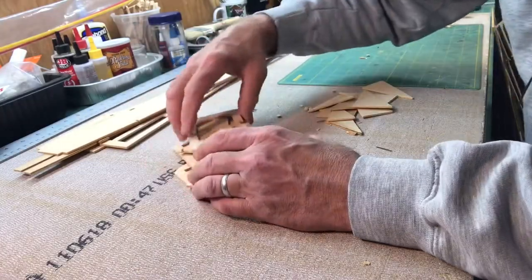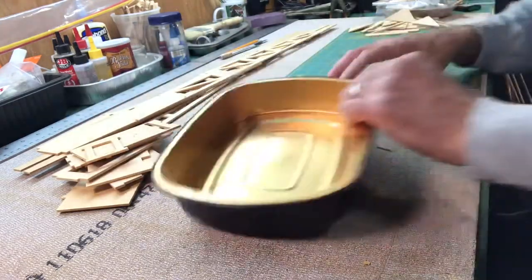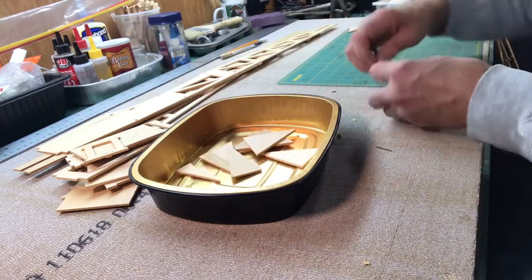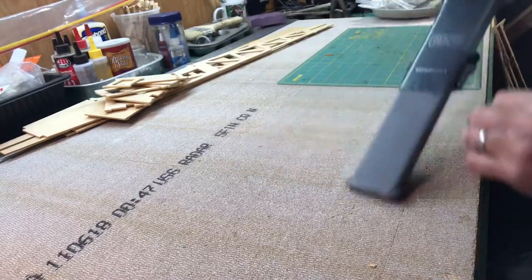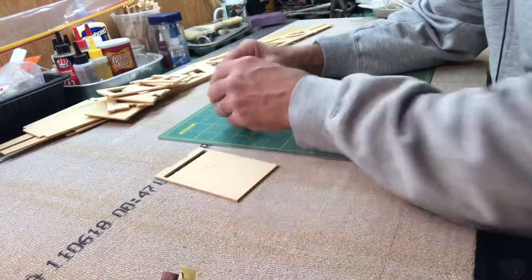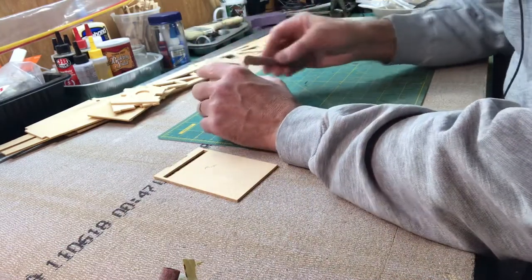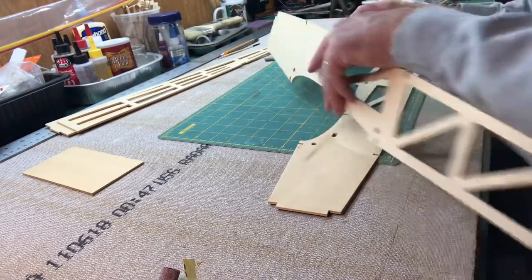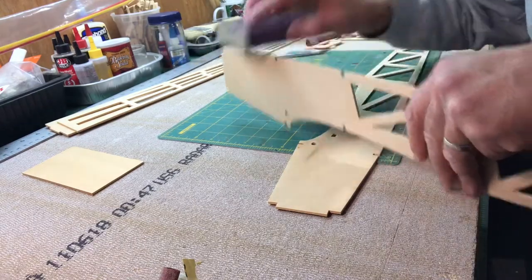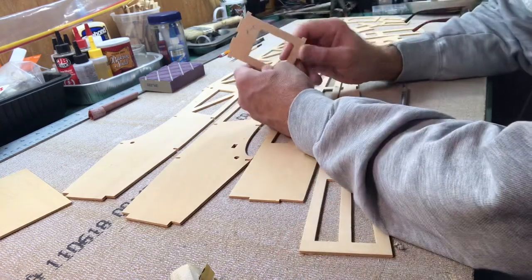All the pieces are punched out. I'm going to clean this area up and keep these little scraps of plywood - they'll be useful someday. Here are all the pieces for the fuselage, looking pretty clean. I'm going to do just a little bit of cleanup on them. They look pretty good for the most part. I have all the pieces cleaned up and I'm going to start putting the fuselage together.